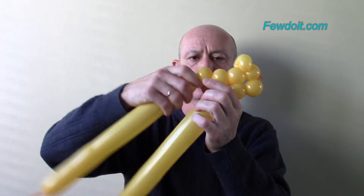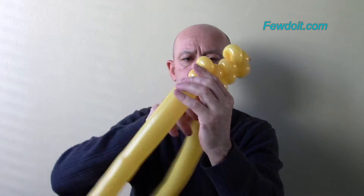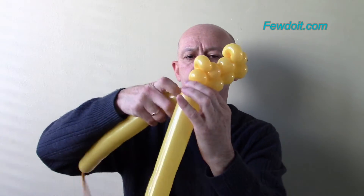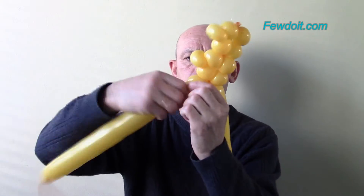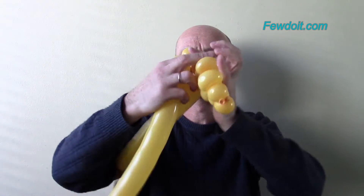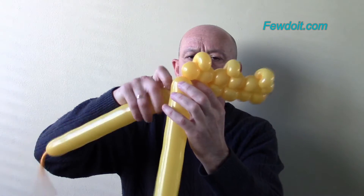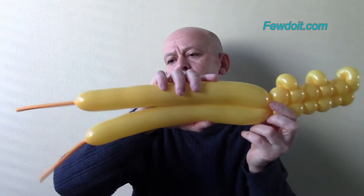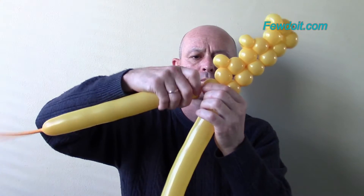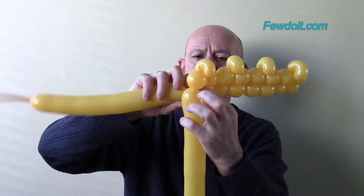This crown will have a total of 9 sections. Let's make the second section. We are making all sections of the same size. Each section has three bubbles of the top row and two bubbles of the bottom row. Now we have to lock ends of the second section in one lock twist. After you complete each section, you have to use the balloon with the longest inflated part to make the top three bubbles of the next section, and the shorter balloon to make the bubbles of the bottom part. Basically, we are alternating balloons as we make each section.